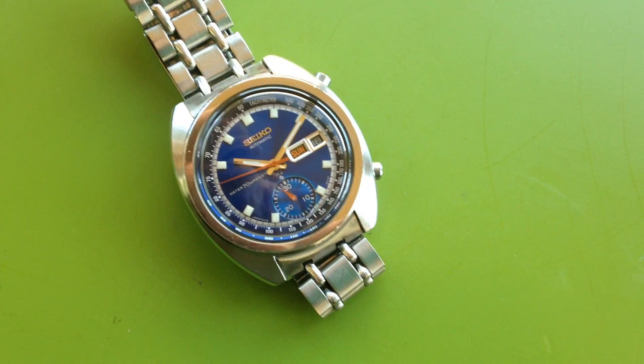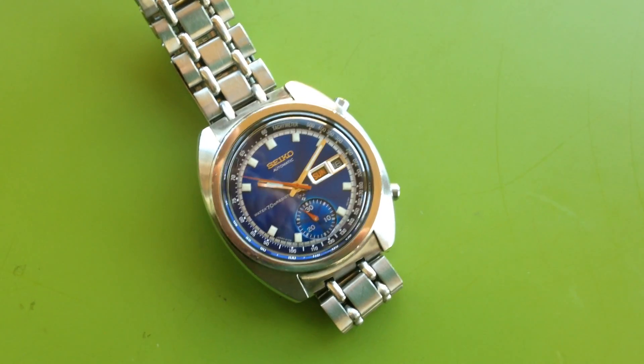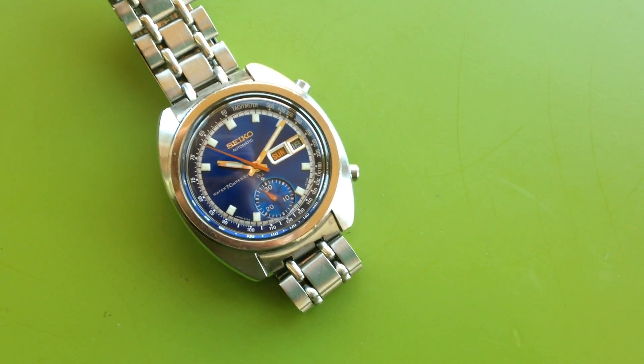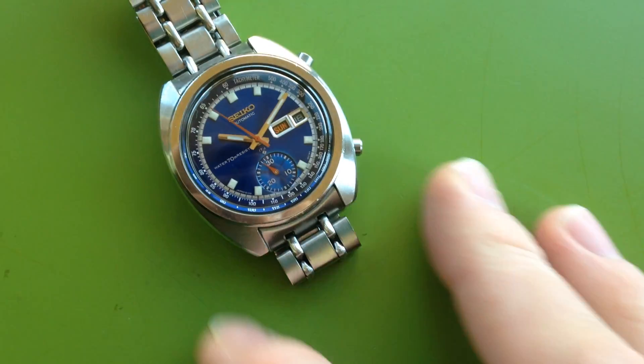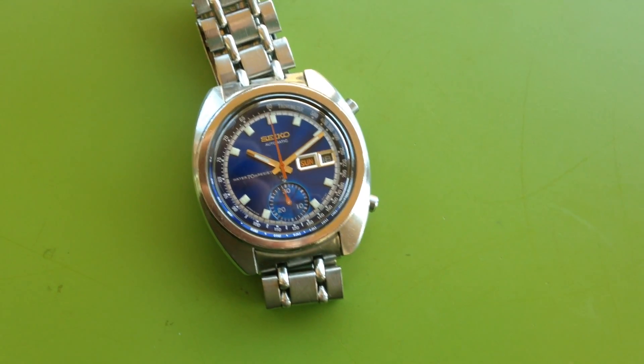I'm not surprised about that. Whoever owned this watch wore it, but didn't wear it a ton. It was never really abused. The owner was careful and took care of it.